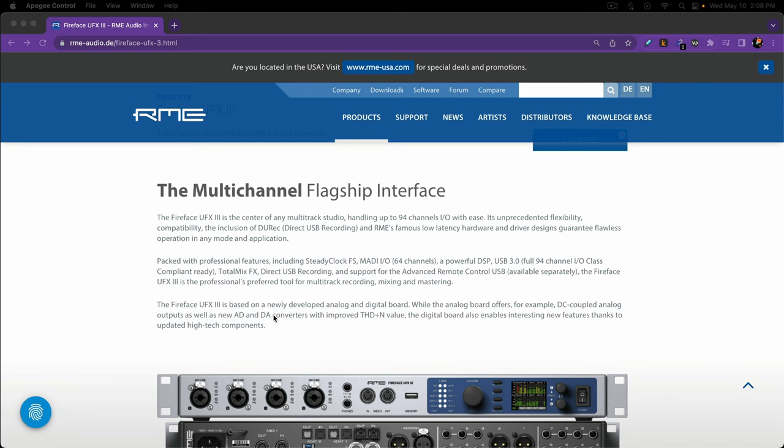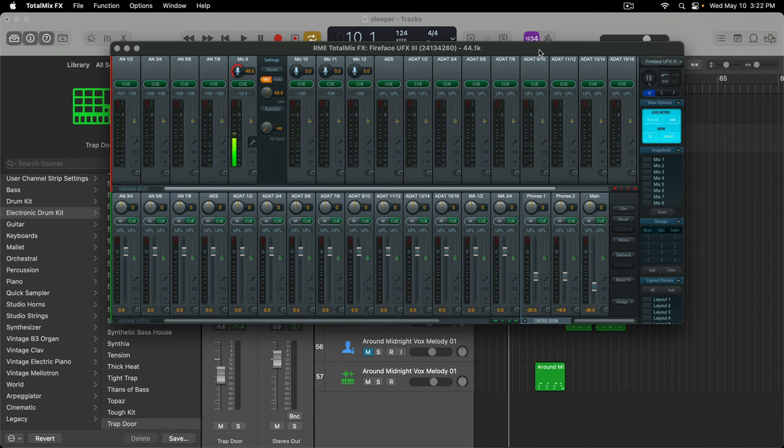Of course you have USB 3.0 full 94-channel in and out, class-compliant ready. You have the famous TotalMix FX, direct USB recording, and it supports advanced remote control via USB available separately. Enough of the long talk — let's set this bad boy up and see what it sounds like.